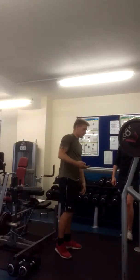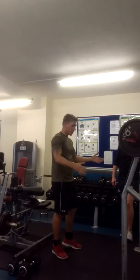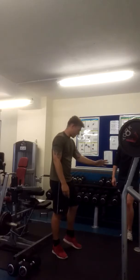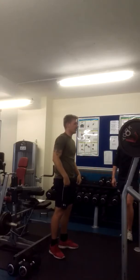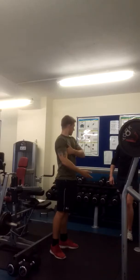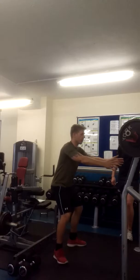Once you get to a certain weight, obviously you want to get squatting. Some racks have bars which are pretty useful — you can hold them through chains and all that. What we've got is: I'll un-rack it and then you'll stand behind me. My arm can reach you, and then I'll spot you after. As I squat, you sort of come down with me.